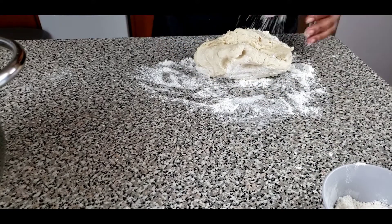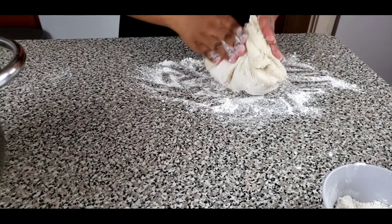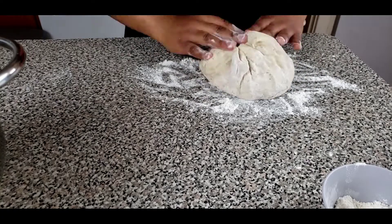Go ahead and fold your dough, picking it from the corner to the middle to form a round ball.